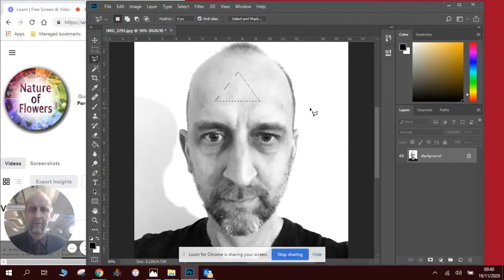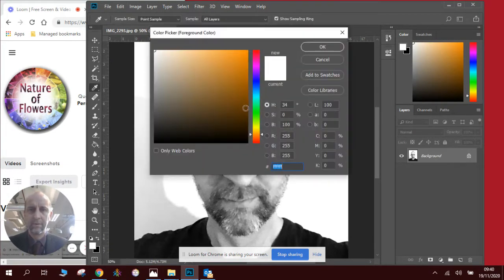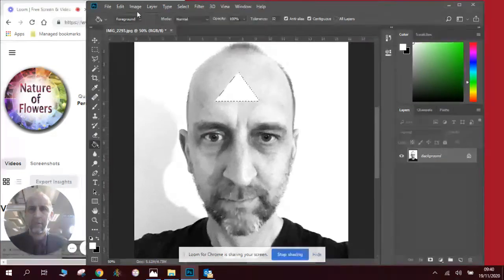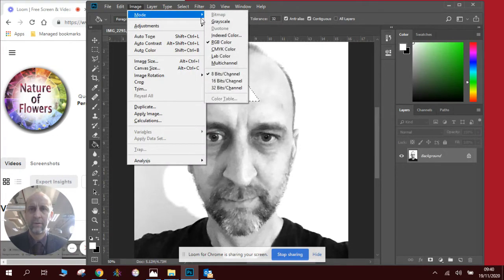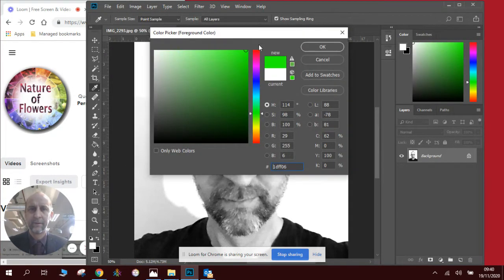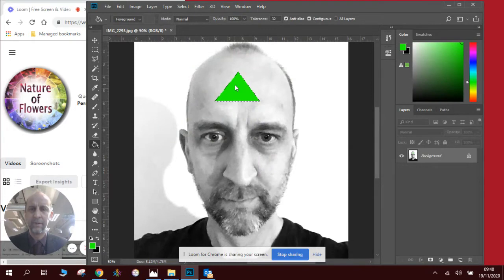And there we have it — there is my triangle. This triangle I'm going to use as a template. First of all, I'm going to put some bright color on it so I don't lose it when I'm moving it around. I'm going to use the bucket fill to fill the triangle. Make sure my image is in RGB — it is. I'm going to click on green. So now I have a bright green triangle. I'll press Ctrl+D to stop it flashing.